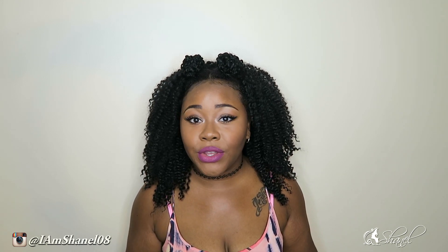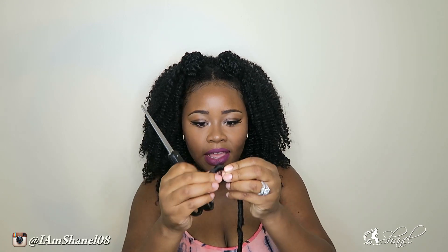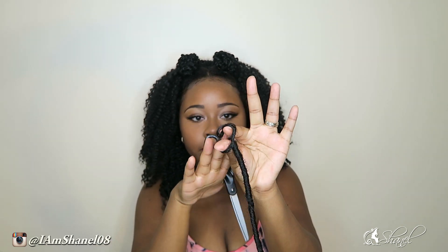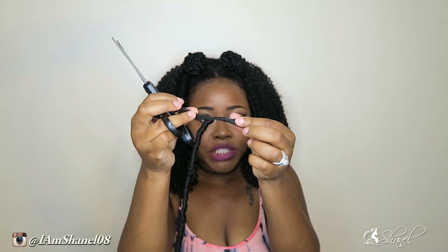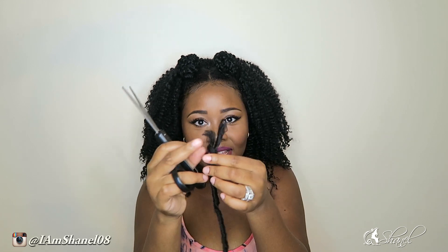I would say that would take you less than 30 minutes to take down the back, because once you undo the braid, you're able to just slide the lock out. Another way you can do it is locate the loop of your lock — that's the loop that is connected around the braid — and you could locate that and snip it. So once you cut it, it would slide right out. It's just that easy. So simple.